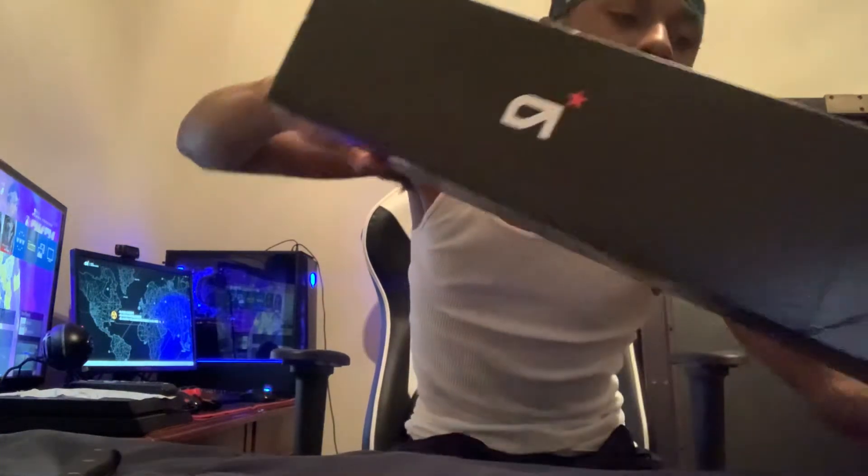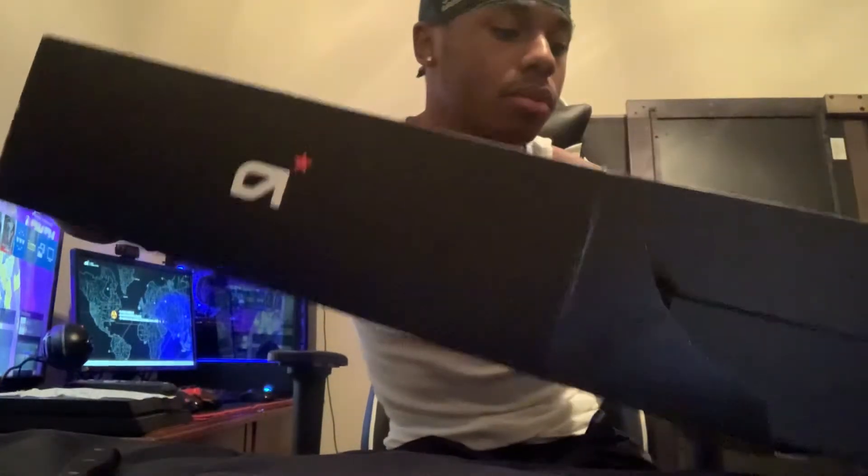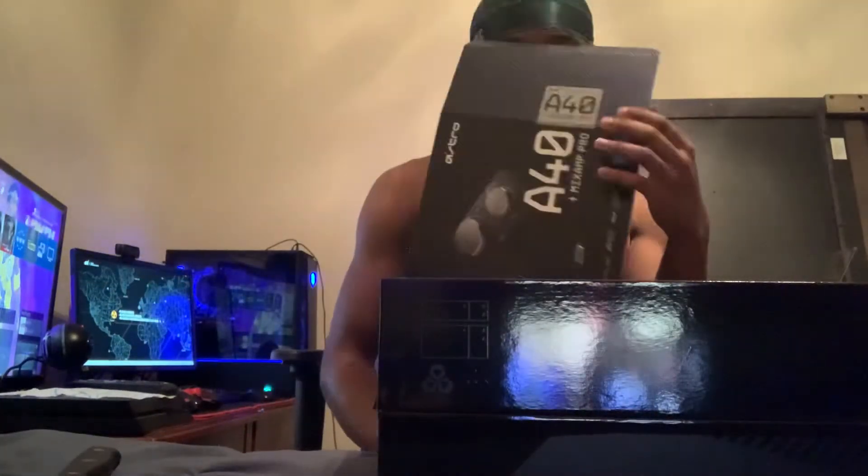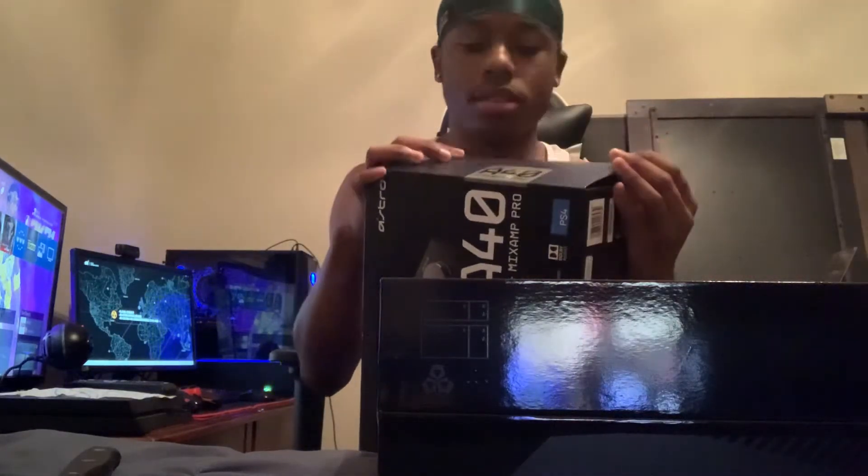I don't want to break this box or cut it the wrong way. Let it out like this — okay. Oh, this is clean! Okay, let's see what we get. I want to keep my box just in case, so I don't want to cut the other side.